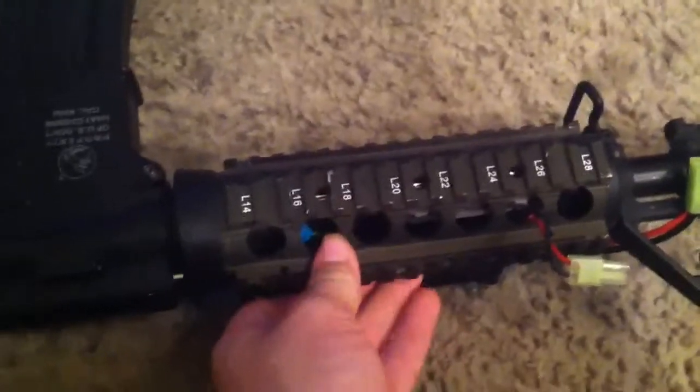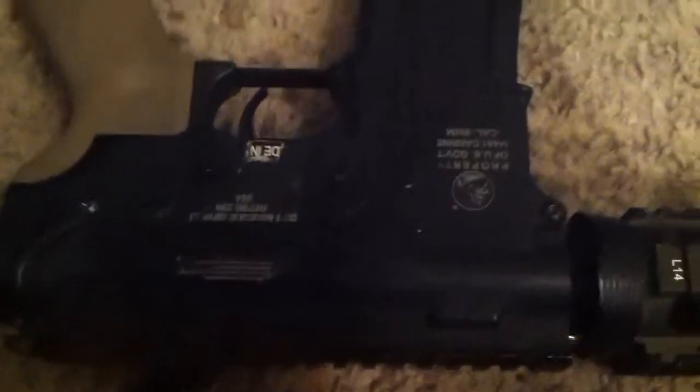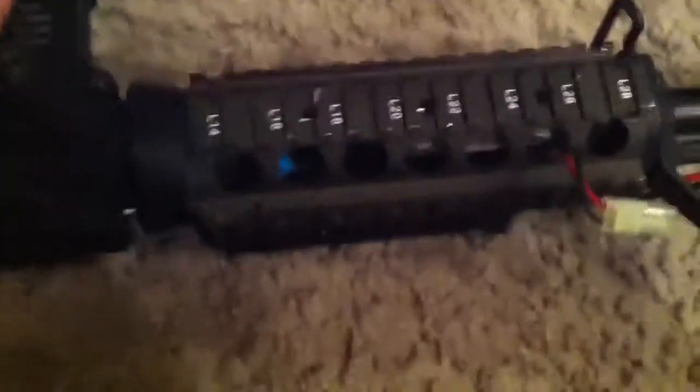Next up I'll flip it over, it makes it a little easier to see. I have rails on it now — I used to have just a standard M4A1 handguard, but I put this on and it just looks way nicer. The tone of it — I don't know if you can see in the video — the color tone doesn't quite match the gun body. The metal body is like a really dark gray, not black.